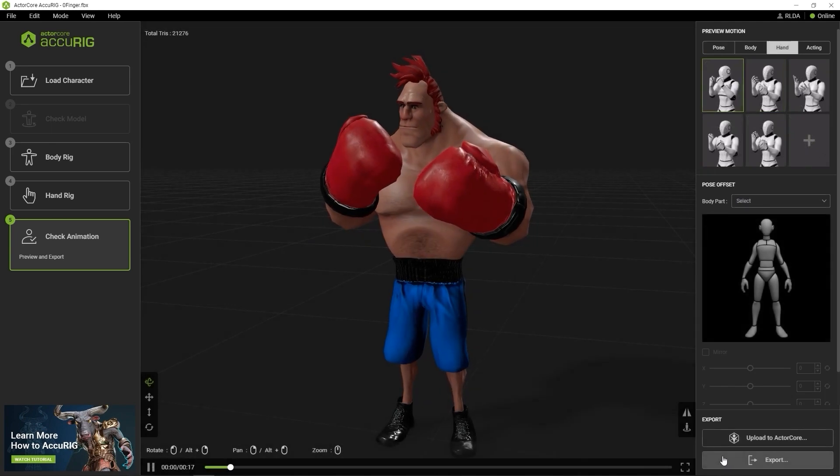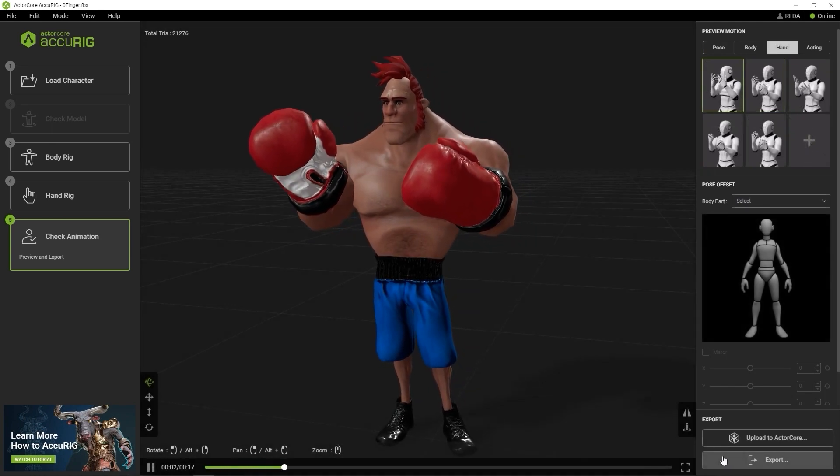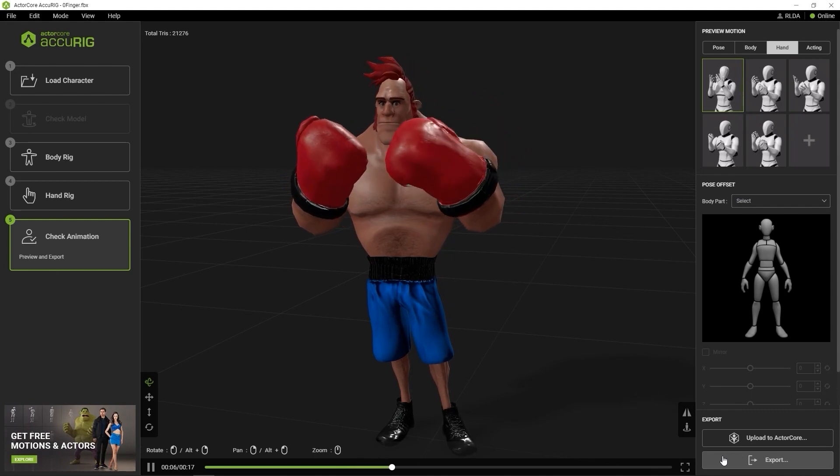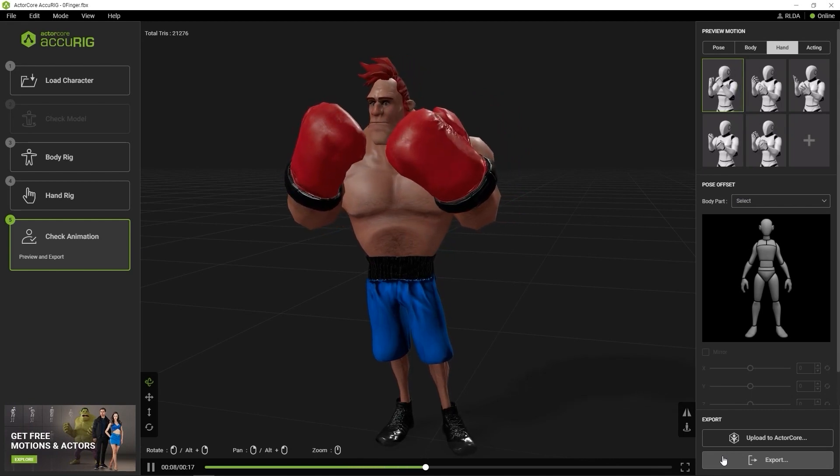AccuRig allows you to quickly and easily rig hands regardless of how many fingers your character has. That's it for this tutorial guys. Please be sure to check out our other AccuRig tutorials, and I'll see you in the next video.